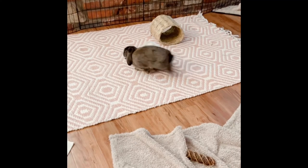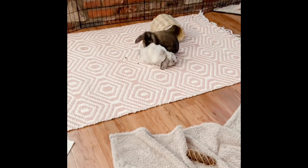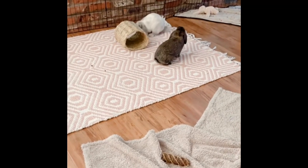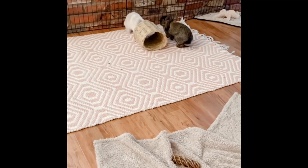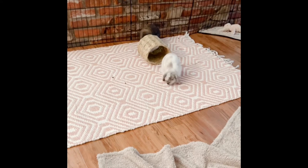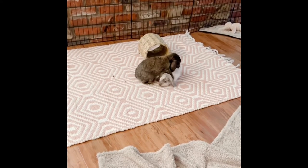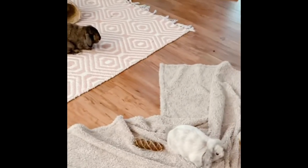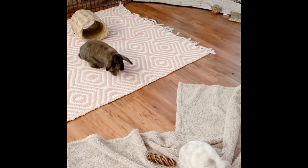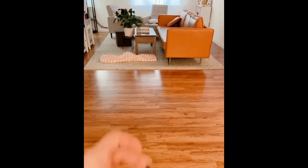Here's a clip from the next morning — this would be the third day of bonding. You can see Whiskey kind of circles Malibu and is trying to mount her but she keeps running away from him. Other than this incident in the morning they were completely fine all day, so I cleaned the entire space with water and vinegar and we decided to let them free roam.